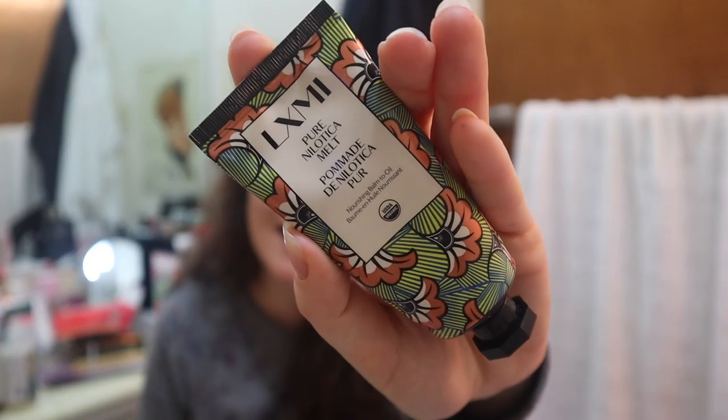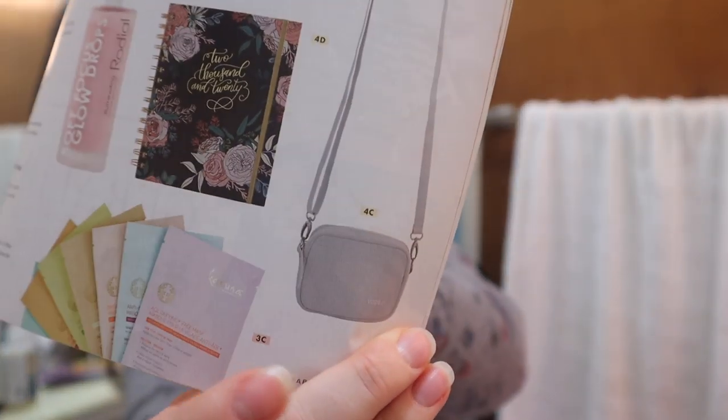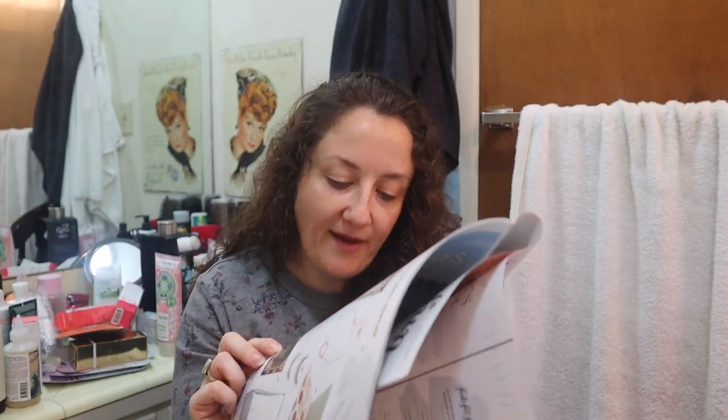I've been wanting to try the brand LXMI — pronounced 'Lux me.' This is a choice item. It's a 100% organic balm-to-oil that deeply nourishes as it hydrates, brightens, and protects skin, worth $28. The other choices were a palette called 'The Proof is in the Pudding' ($38), a crossbody bag ($17.99) that I almost added on, and a beautiful planner ($27.95) that I also almost added. I went with the LXMI balm and I'm excited for it.